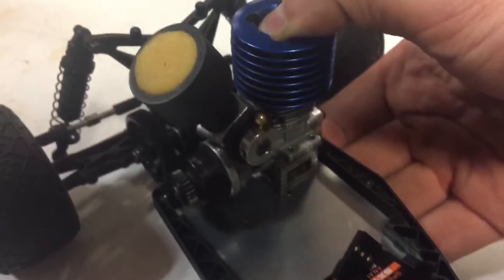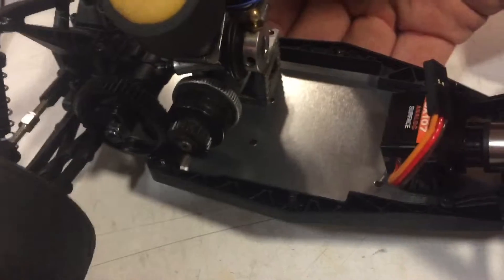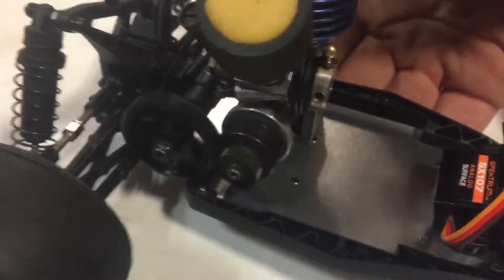I actually inverted that spur gear so it's further spaced out, which lets the engine sit more fully on the chassis. It's coming right along. Probably going to do a friction wrap around the clutch bell for braking, but I'll figure all that out later.